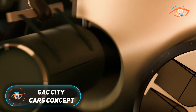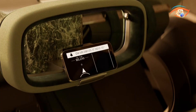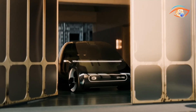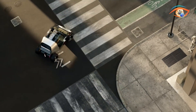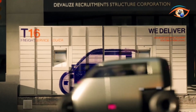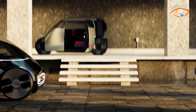The GAC City Cars Concept is a forward-thinking project that envisions a new era of electric mobility tailored for urban life. Part of GAC's Car Culture Series 3.0, it introduces three distinct models — City Pod, City Box, and City Run — each addressing different city needs such as commuting, logistics, and compact travel. Central to the concept is a modular electric powertrain that combines the battery and drive unit into a single swappable system, enabling quick replacements and reducing downtime.